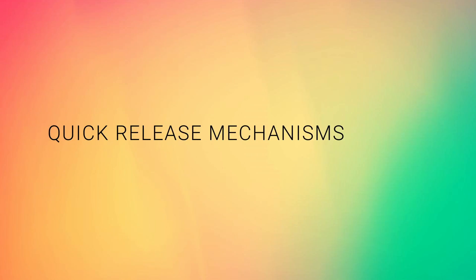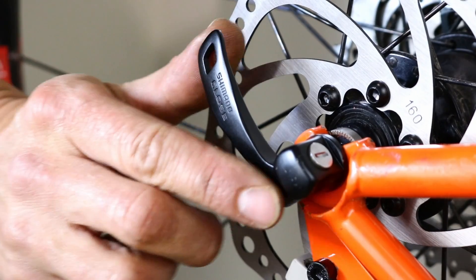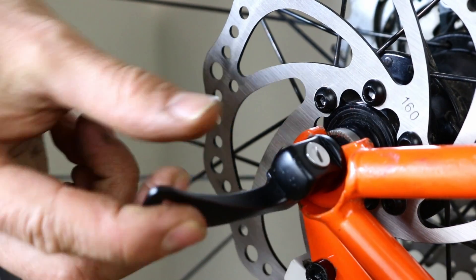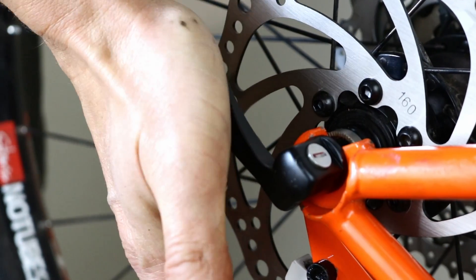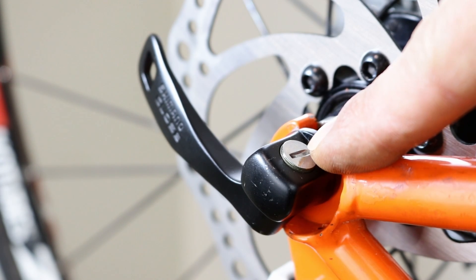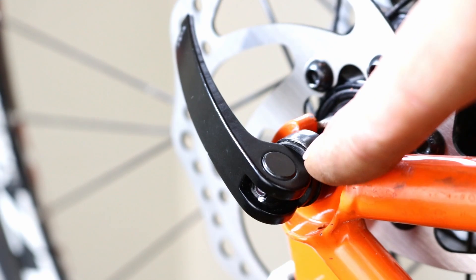Quick release skewers work by opening and closing the lever using an eccentric cam system. Your skewer will either have an enclosed mechanism or an exposed mechanism.